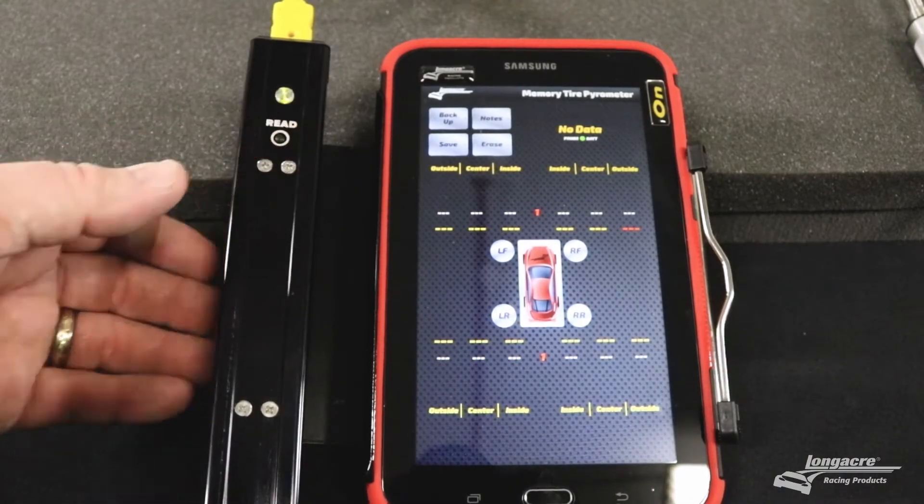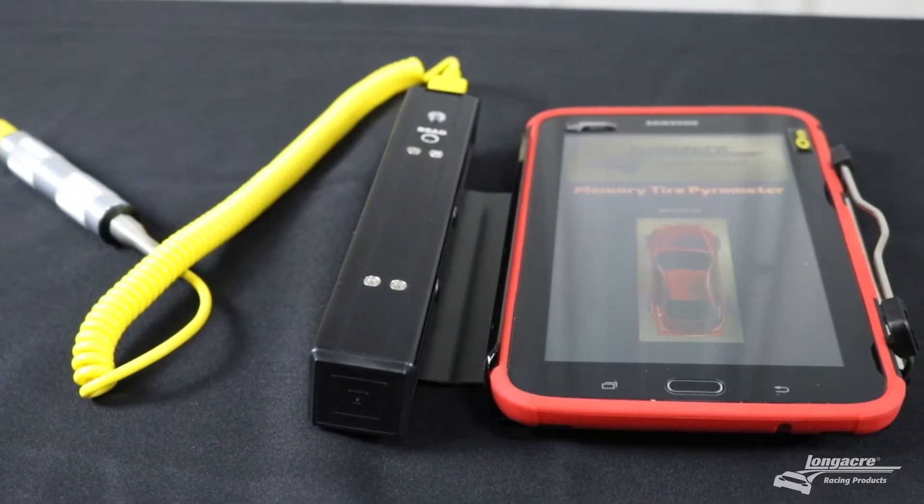First, you want to push the read button until the green light is lit or flashing.